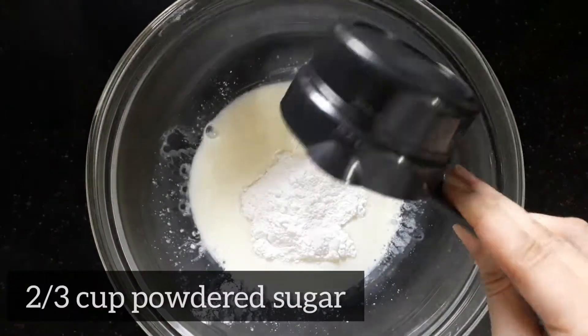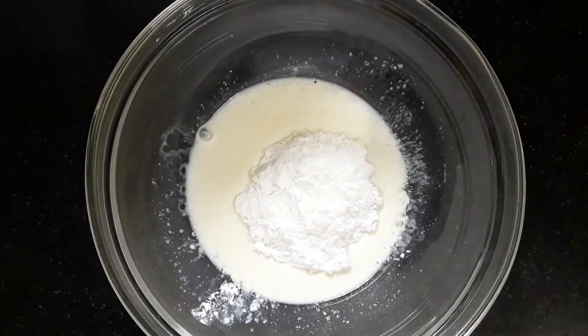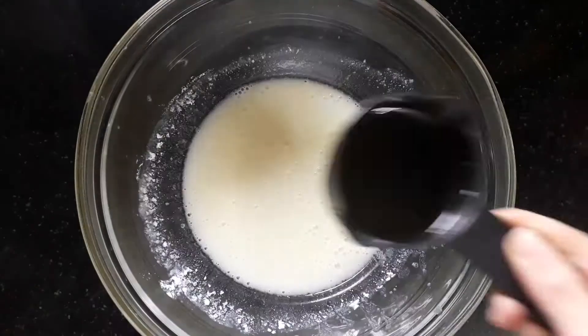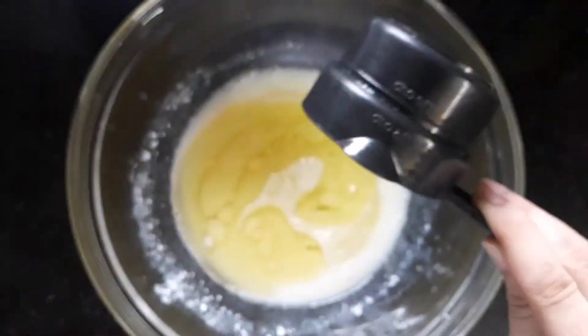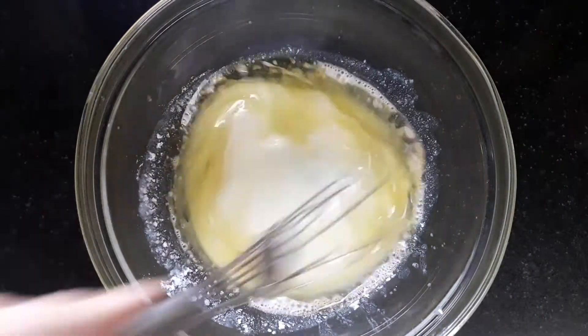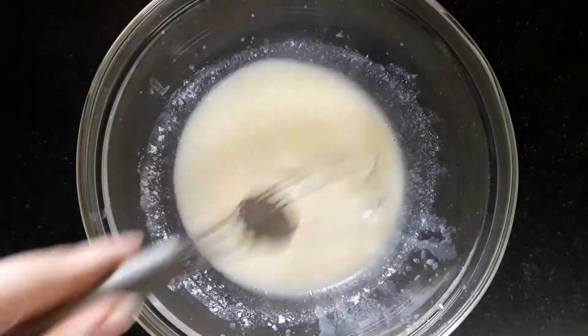Then add two-thirds cup or six tablespoons of powdered sugar and mix this very nicely. Then add half a cup of normal cooking oil. Again mix this very nicely for at least 30 to 40 seconds so that everything gets combined nicely.